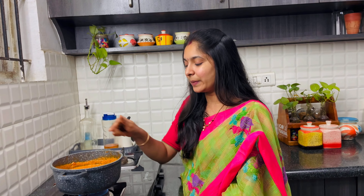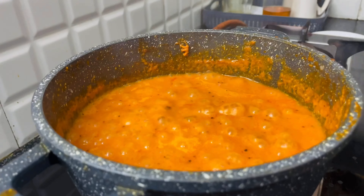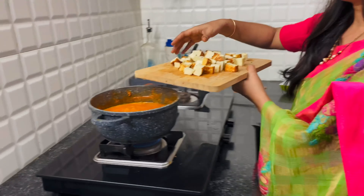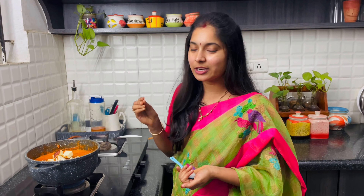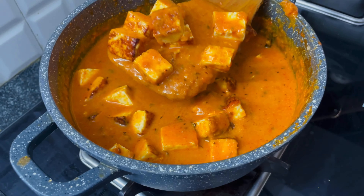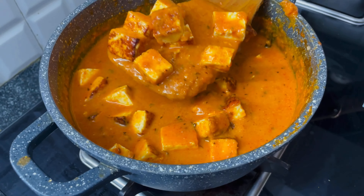We will mix well. For 5 to 10 minutes we will cook well. Let's add a little water to adjust the consistency. I like to add a little bit of water. After the gravy is ready, we put a little butter on top. Let's boil it. We will add the paneer cubes and fry the paneer.